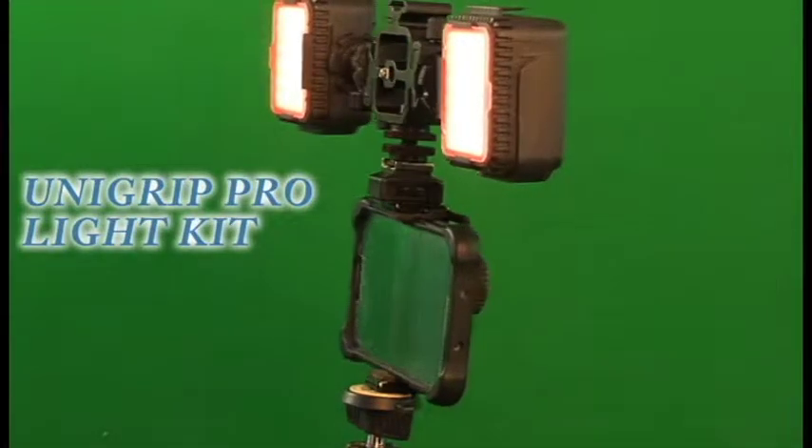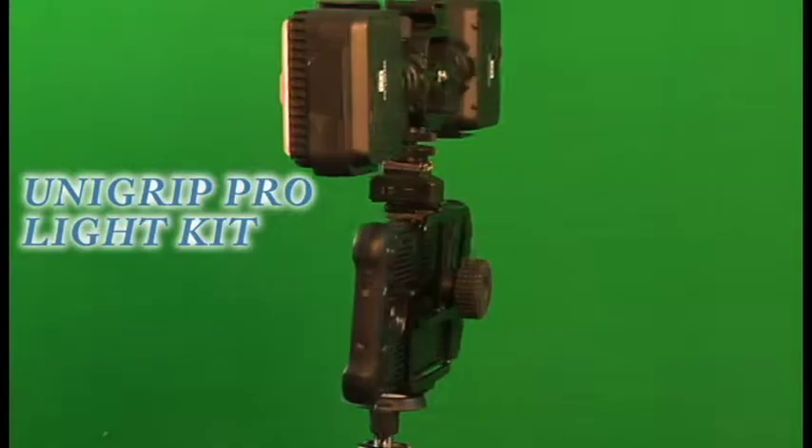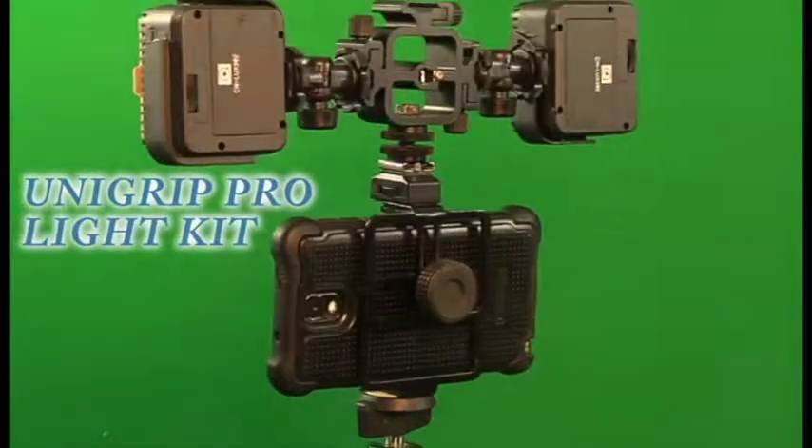Welcome everyone! Today we're going to talk about how to assemble a very cool light kit for the UniGrip Pro.